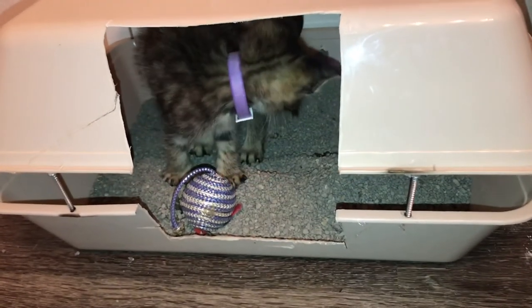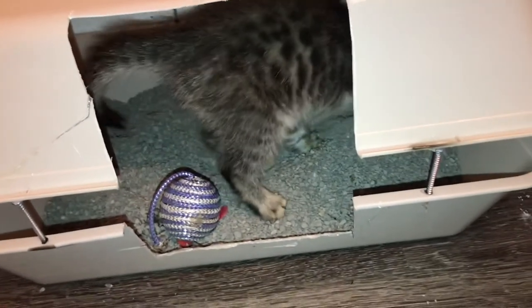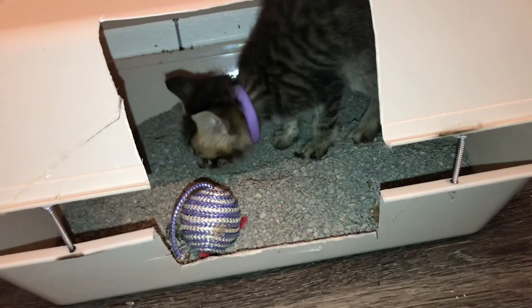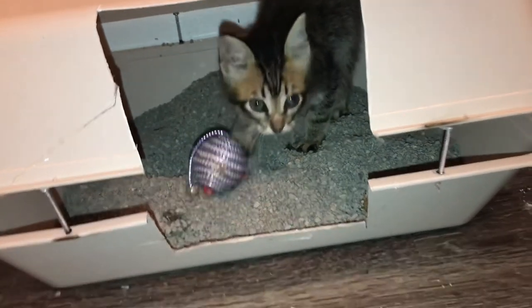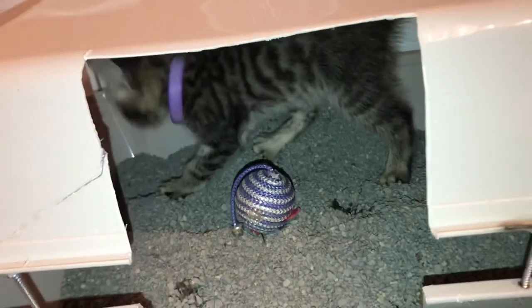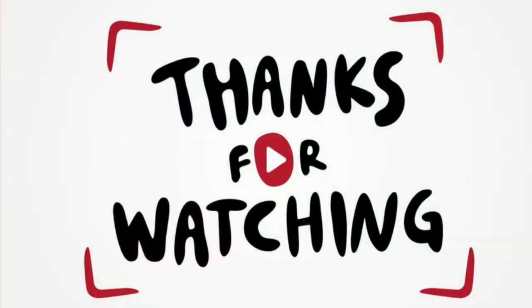Franklin, what are you doing? Are you looking for a spot to pee? He's just playing around. I think he likes it — I think Franklin likes it!